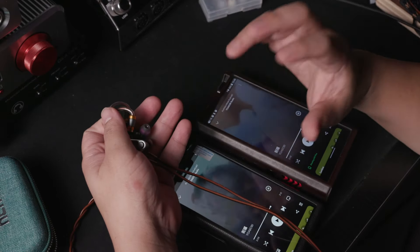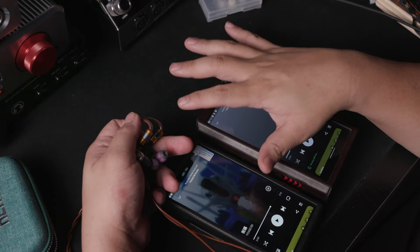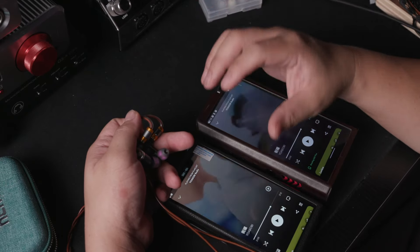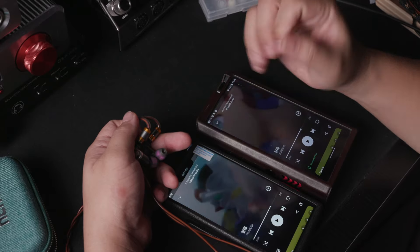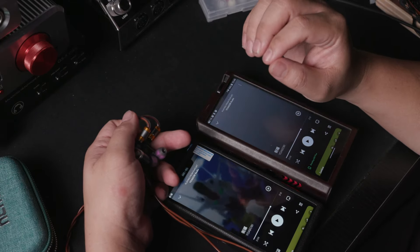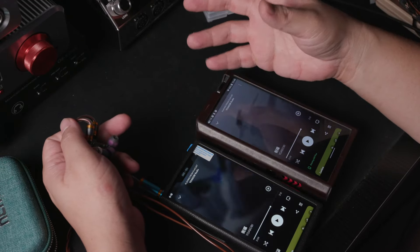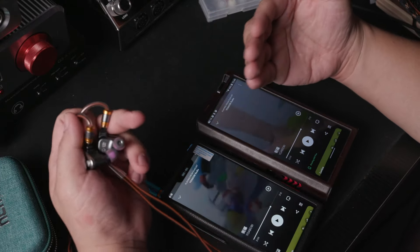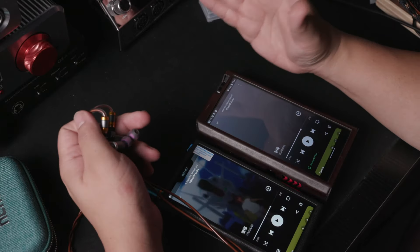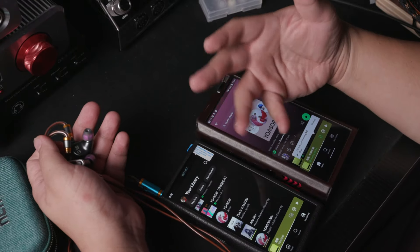The M17 really gives you that pure sound — like silence between Ikura's voice and the piano. The M9 Plus gives you a slightly smoother, slightly more romantic, upfront type of vocal. It's a very slight difference, but I think it makes a difference if you're heavy into vocals. The M9 Plus may be slightly better there, but if you're looking at dynamics and tracks with lots of instruments, the M17 gives better separation. The M17 has this pureness that separates everything so cleanly.